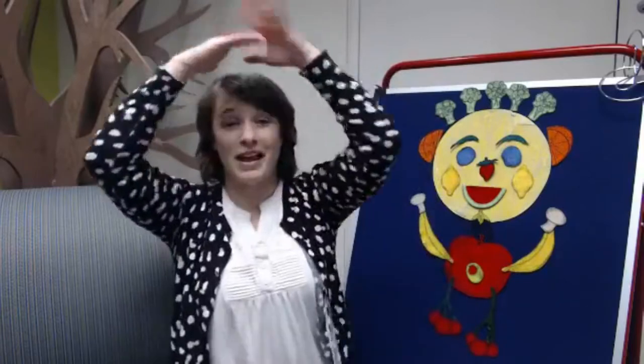And a one, and a two, and a... I'm a knife, fork, spoon, spatula, cha-cha-cha. I'm a knife, fork, spoon, spatula, cha-cha-cha. I'm a knife, fork, spoon. I'm a knife, fork, spoon. I'm a knife, fork, spoon, spatula, cha-cha-cha.